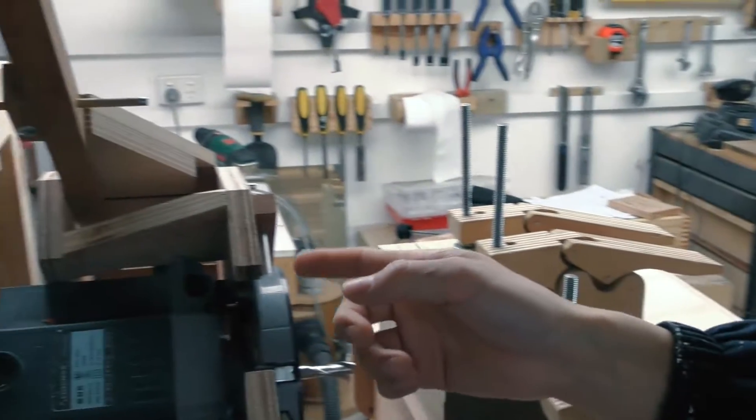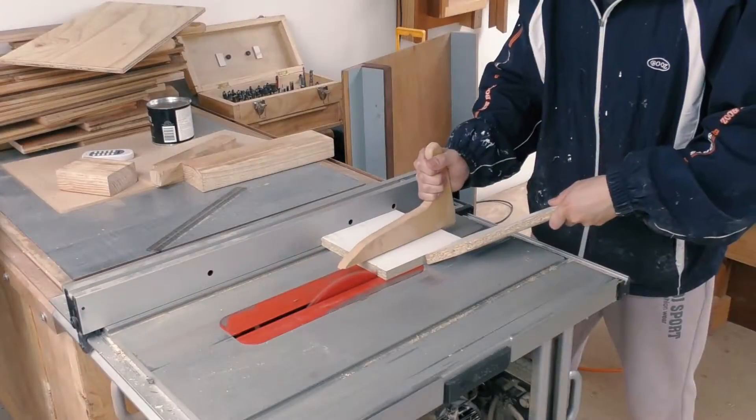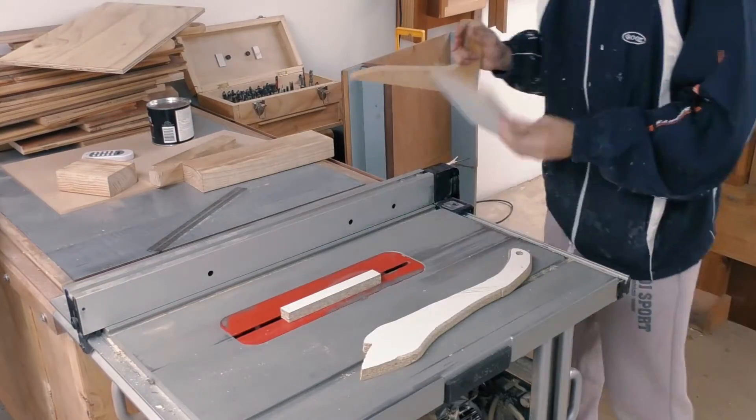Now all I've got to do is make a template for this large tenon. I want to make a huge mortise and tenon just like how Matthias did, so here I am making a template for the tenon.